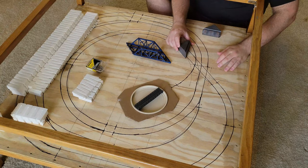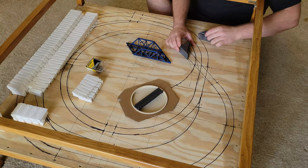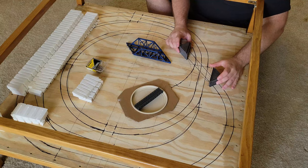I started building the terrain by lining up the piers for the bridge on the baseboard and gluing them down with Elmer's glue.